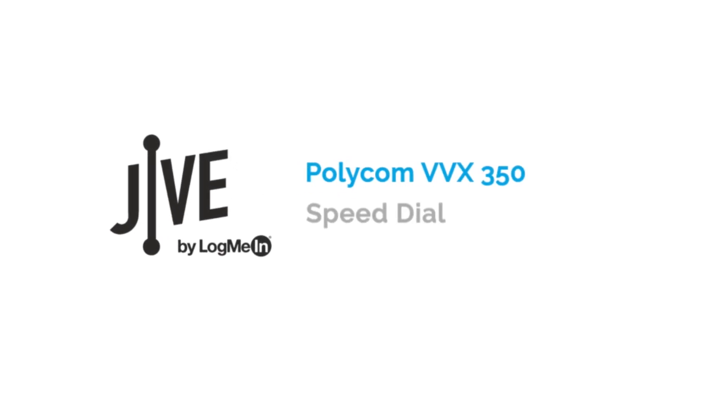I'm going to show you how to use your speed dial keys on a Polycom VVX 350. Speed dial keys allow for you to call favorite contacts without having to dial the entire number each time. If enabled by your system administrator, your contact directory will be populated with all the lines on your system.